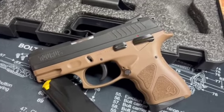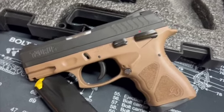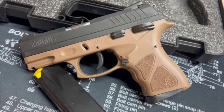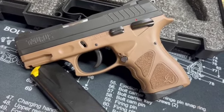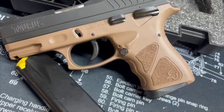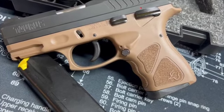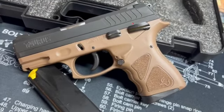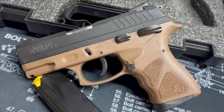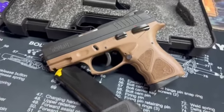This is a matte black slide finish. Frame is polymer in FDE frame finish. Grip material is polymer, textured standard Taurus texture, which is pretty darn good. This particular pistol was made in the United States. And again, it's a double action, single action, manual safety decocker. That's kind of the breakdown of this thing.